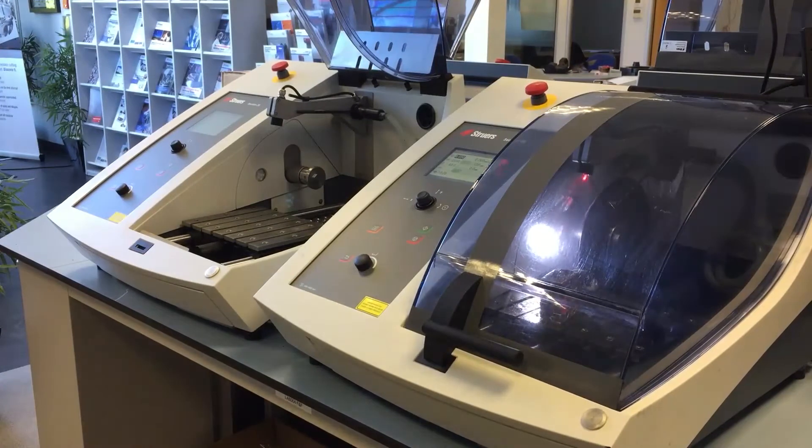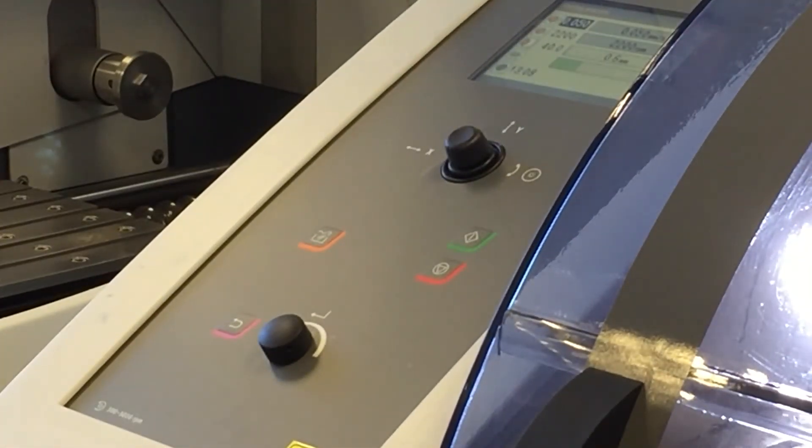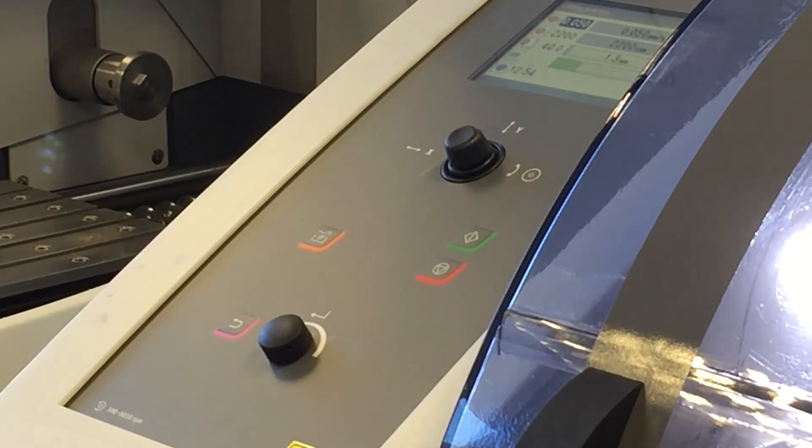Now everything's in place. Matt's going to set the machine running. Once the wheel's up to speed, the machine will then start cutting the length that's been pre-set. As you can see, once the machine is cutting you get a separate cutting menu. At the top you've got the feed speed, which can be adjusted during the cut — and we will adjust it once we've got through the hardened coating on the sample.